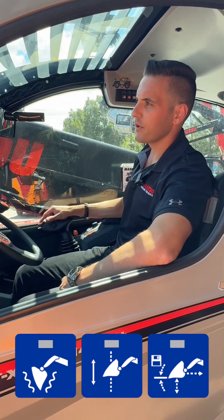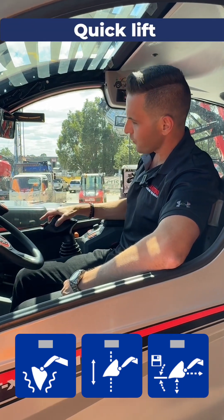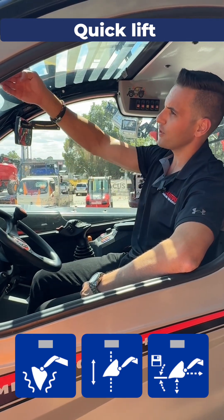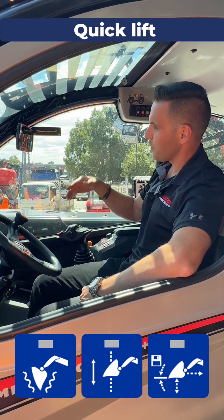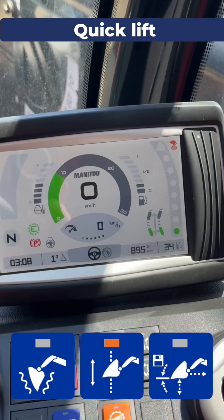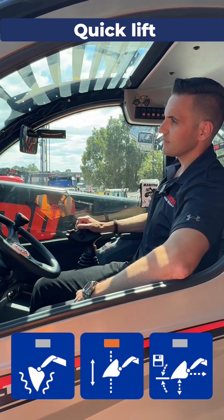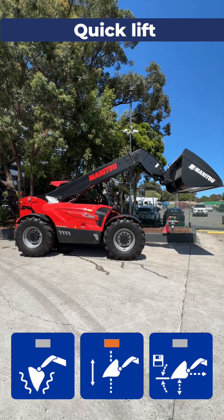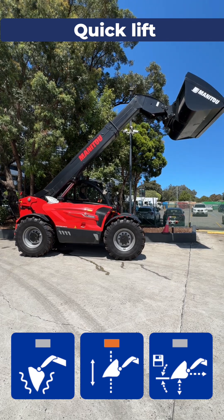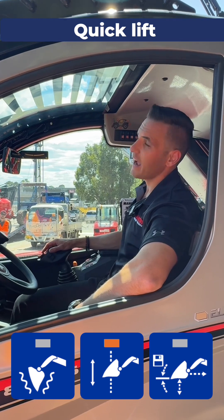Now I'm going to show you quick lift. What quick lift enables you to do — instead of using the joystick and the roller together to send your telescope out as you're lifting, the machine's intelligent enough to give the bucket a vertical path up and down whilst extending the telescope as you lift. To turn the function on, button on the side, quick lift function enabled. Then all you do is pull up and watch the telescope extend. If you're along the face of a stack of hay or something like that, it'll keep your distance exactly the same all the way through — all the way up and all the way down.